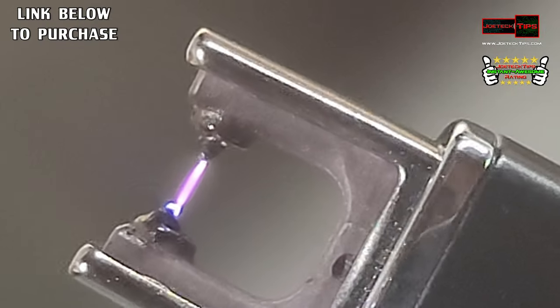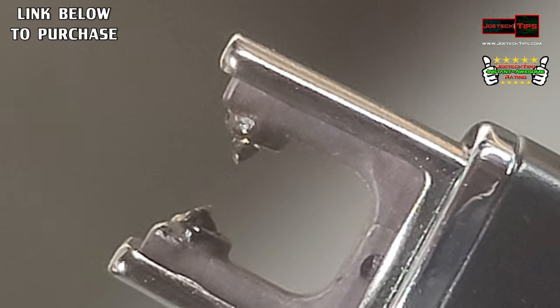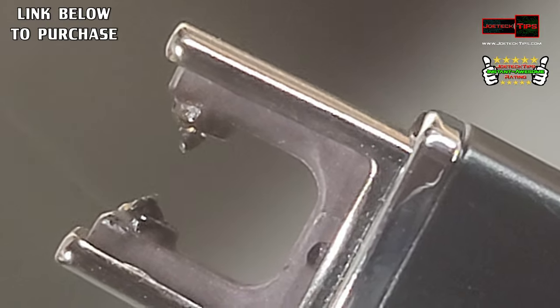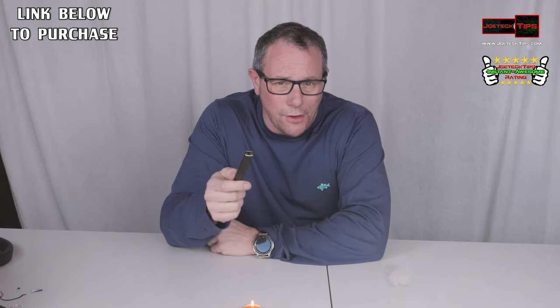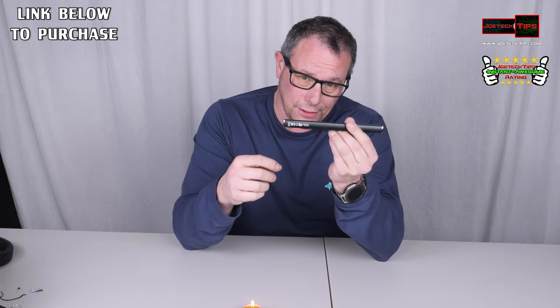For a rechargeable device, this is a must-have for your go-bag. If you have a regular lighter, that's gas — gas is gas. But this is rechargeable and battery operated, and it can never be blown out, ever. The electrodes are pretty cool.